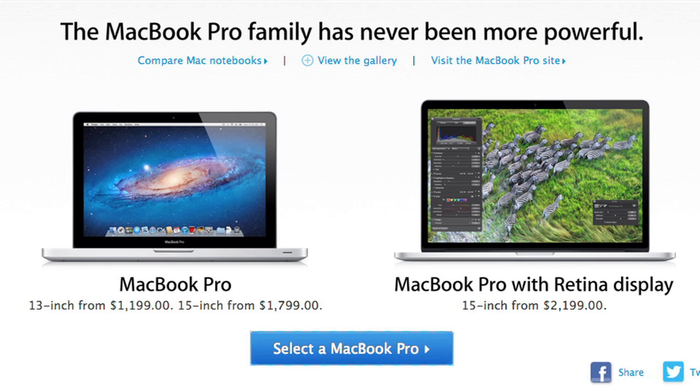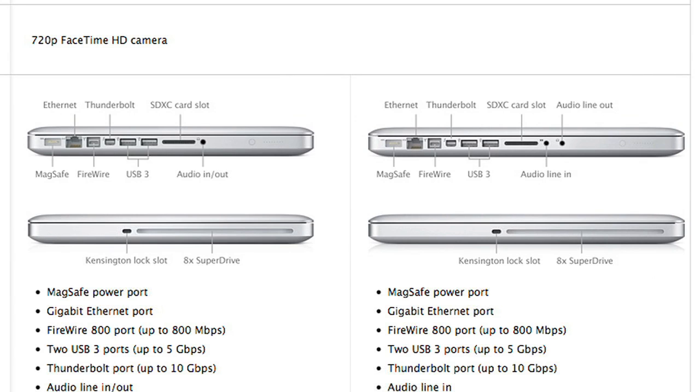As of this taping, Apple still sells traditional 13 and 15-inch MacBook Pros with Ethernet ports, optical drives, and all. But I can't imagine they'll keep both Pro lines around for very long. Once the price of solid-state drives and the Retina display are low enough, all MacBook Pros will probably look like this one — at least until all that hardware will fit into an Air.